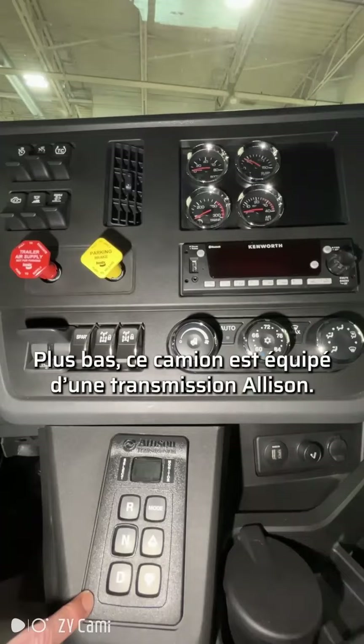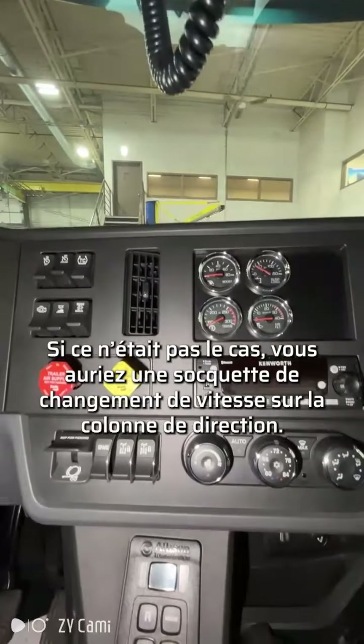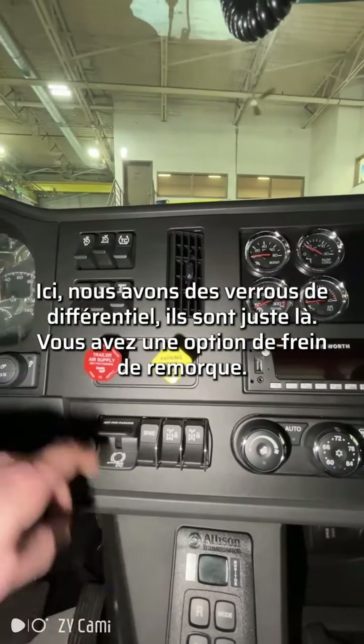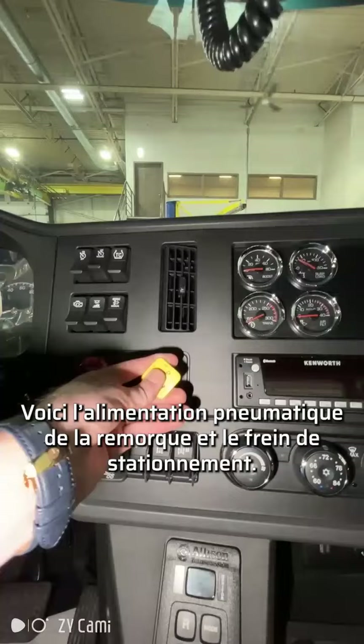Down below here, this truck has an Allison transmission. If not, you would have a shifter stock on the steering column. Here we have differential locks — they're right there. You have an option with a trailer brake. There's your trailer air supply and your parking brake.